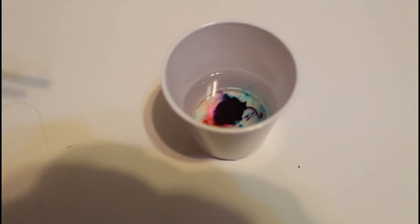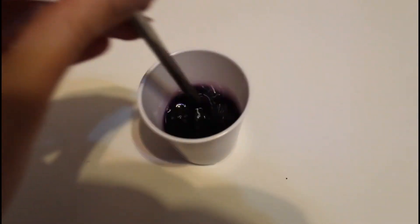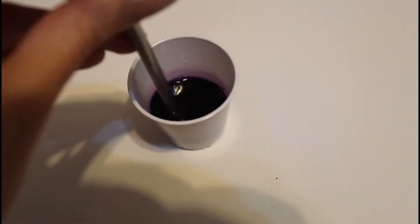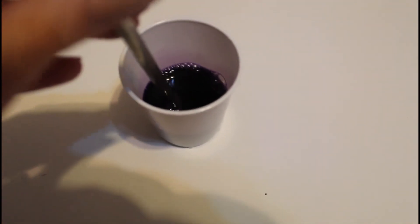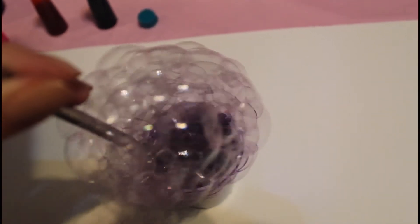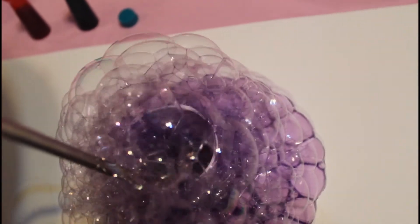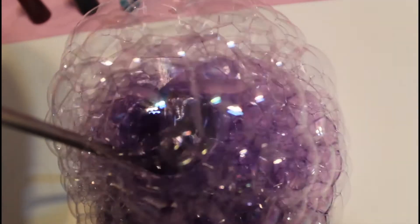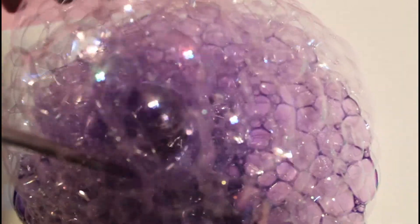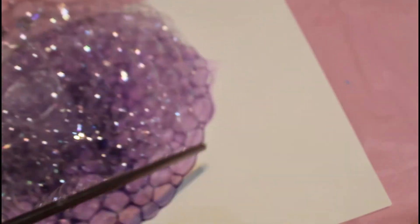So cool! Okay, and then you take your straw and mix it all up. The bubbles will come out from the bowl when you blow through your straw. Look at the bubbles! Oh, bubble mania! And then you can move the bubbles and they're gonna make a really awesome print.